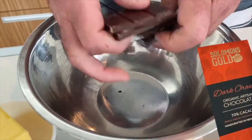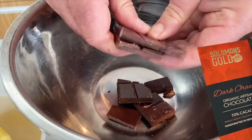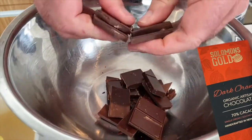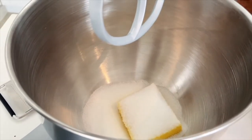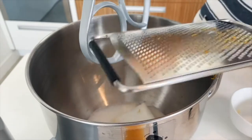Solomon's Gold Handcrafted Orange Chocolate, 70% cocoa, and I'm just going to break it into pieces and melt it. Got some soft butter that's going into the cake mixer with some caster sugar and orange zest of half an orange.